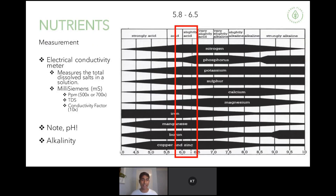A final point is on alkalinity. pH is an instantaneous reading of acidity, whereas alkalinity is a different measure — specifically the measure of calcium carbonates in water, which indicates the long-term stability of the solution's pH. For most people, you may not need to go into the alkalinity of your hydroponic system, but it is something to consider when looking at your water.